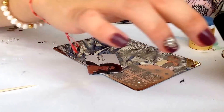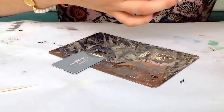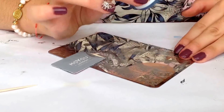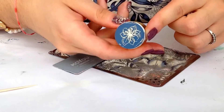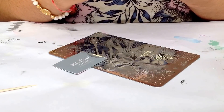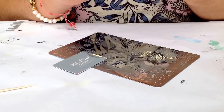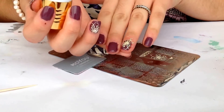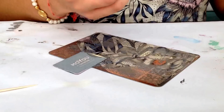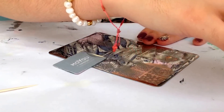Just apply the polish, scrape off the excess, and pick it up beautifully. Center the design and stamp it — just like this. And repeat for the other nail.